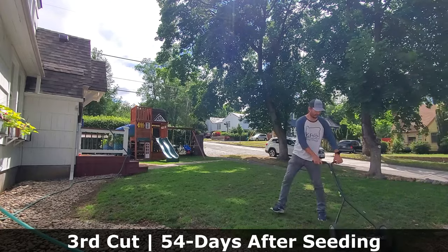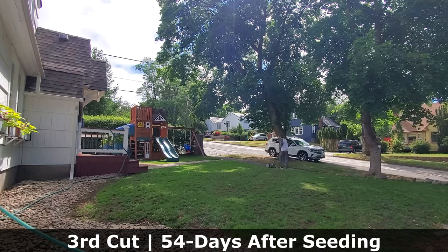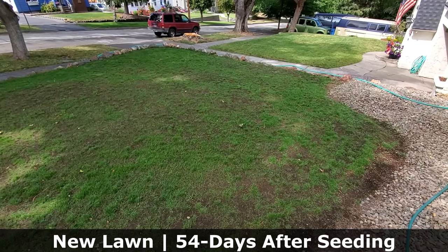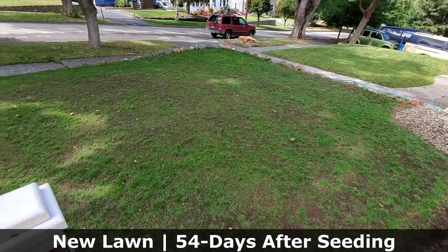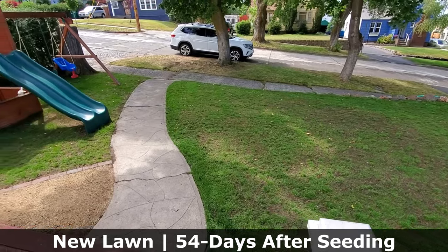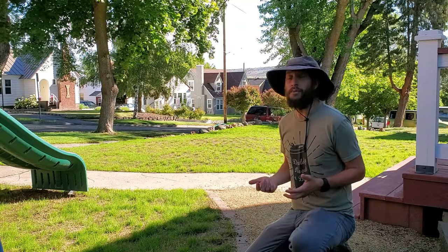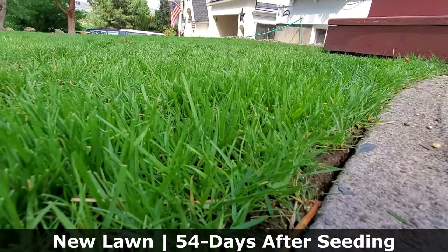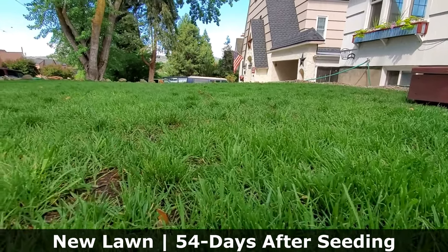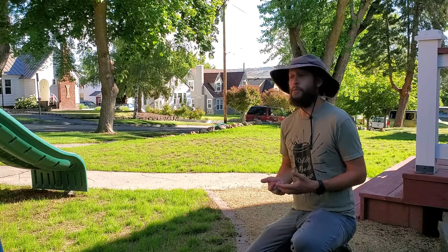I'm going to start the mowing process and the mowing pattern of cutting this grass every single week, really for the next four to six weeks or so, before I slowly start bringing the height of cut up. Because this is turf-type tall fescue, I want to eventually get the height of cut into the three-inch range, possibly more. My reel mower doesn't go any higher than around two-and-a-quarter to two-and-a-half inches. So eventually, towards mid to late summer, I'll be using my actual rotary mower. At that point, we're going to have extremely thick grass that has matured quite a bit and it'll be able to stand up to a rotary mower just fine.